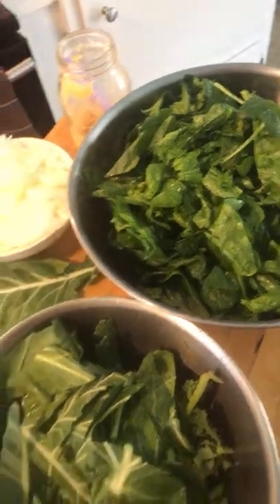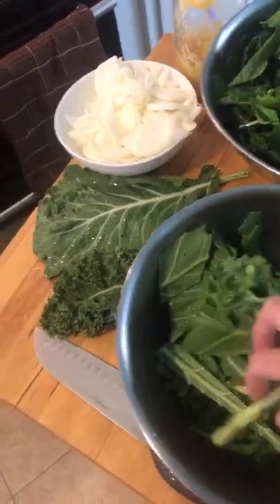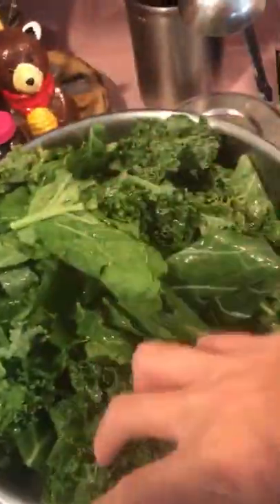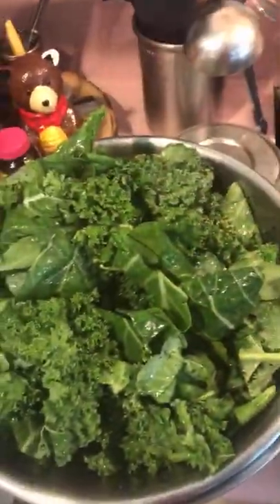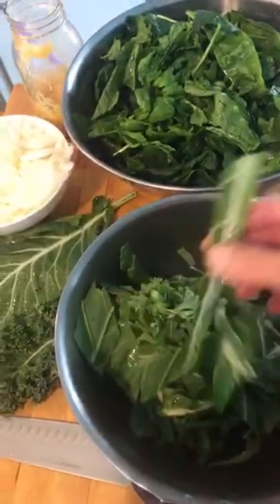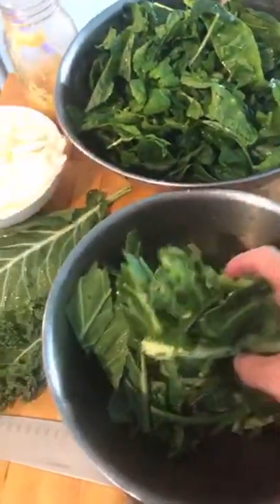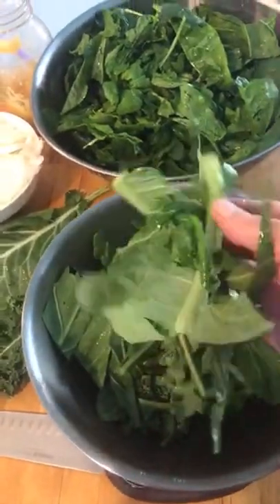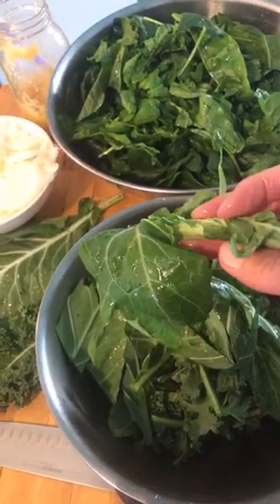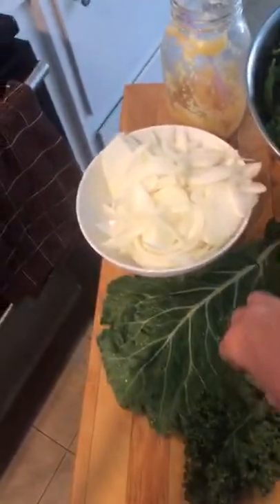This is a generous bunch of spinach procured from the farmers market yesterday. Also, just to show you — these are the stems that were cut away from the kale and the collard greens. I've chopped up the kale and collard greens into a more manageable size. I'm not going to put the whole leaf in there, but I've saved the stems to use as a base for vegetable stock or in my smoothie.